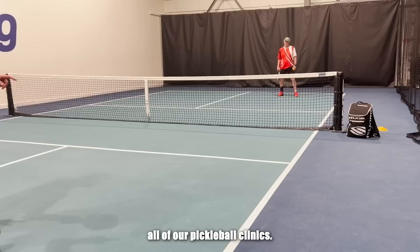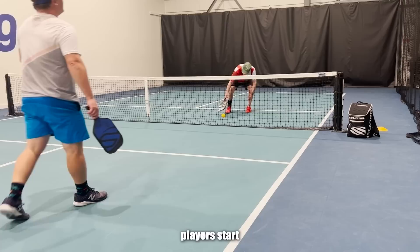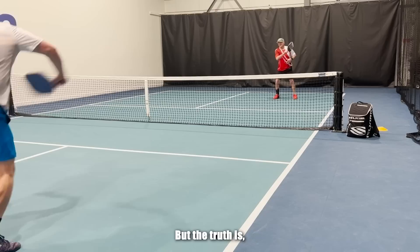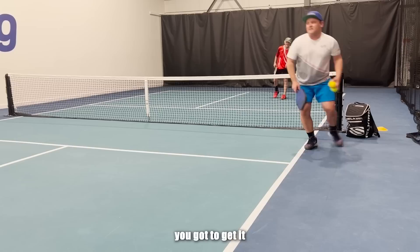Finally, one of my favorites — we use this in pretty much all of our pickleball clinics, and I even use it to sort players by skill level. You can call it whatever you want; I used to call it a 'pressure drill' when I was a kid playing tennis. Both players start at three-quarter court — that uncomfortable transition zone. No one loves playing pickleball from there, but if you're going to be a good player, you'll find yourself there and you need to be able to play from it.